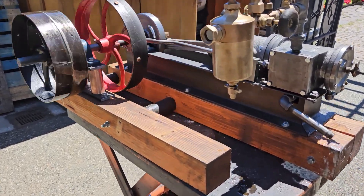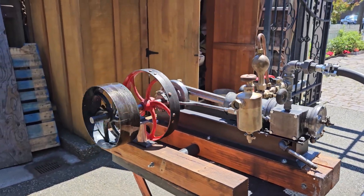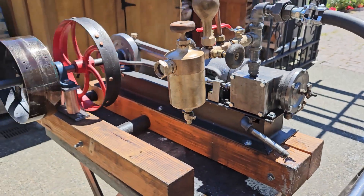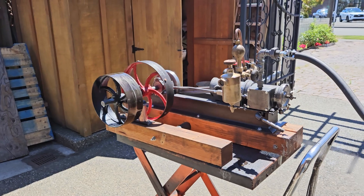The drain on the oiler is right here, but you don't want to open that when it's under steam — you should turn off the red valve first, otherwise you'll blow all the oil and water out all over the place. I speak from past experience.